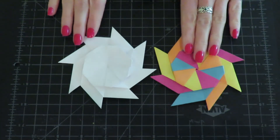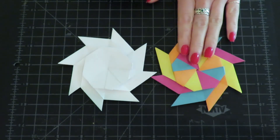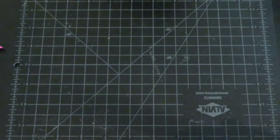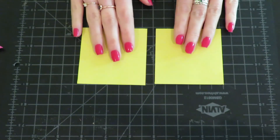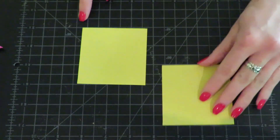You can make it with origami paper or computer paper. It moves a little bit more smoothly with origami paper, but either will do. To get started today, I'm going to need eight pieces of origami paper that are cut to three by three squares.